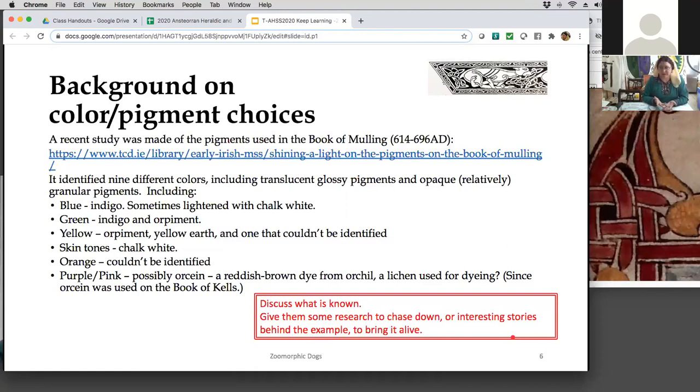Indigo is a very common one used; if you add a little chalk to it, it becomes light blue. Depending on the quality of indigo you can get different shades of blue. Green was either from indigo mixed with an unknown yellow, or mixed with orpiment — they figured that out on this one. Orpiment is a poisonous pigment: cinnabar is arsenic, orpiment is mercury-based. It's a yellow, and you can find a similar color in Winsor & Newton. Yellows were also orpiment or earth yellow — a yellow ochre — plus one that couldn't be identified.